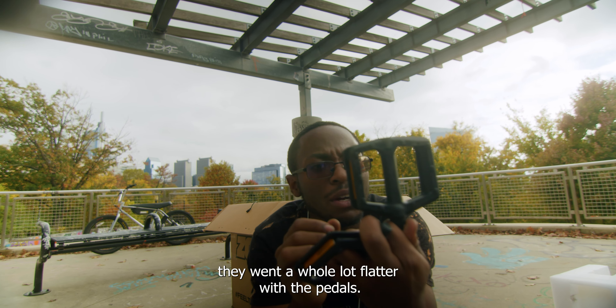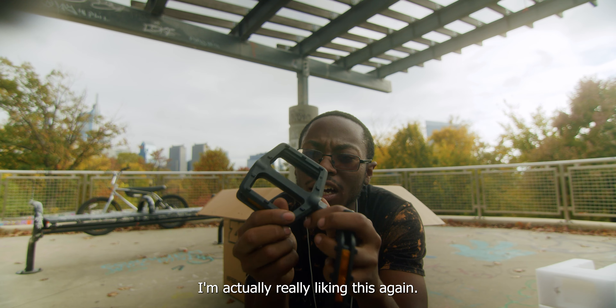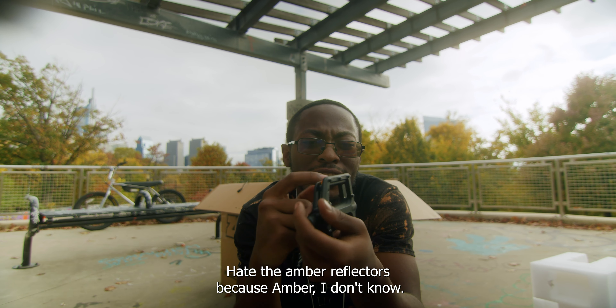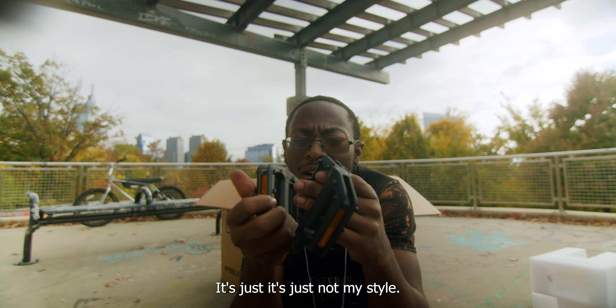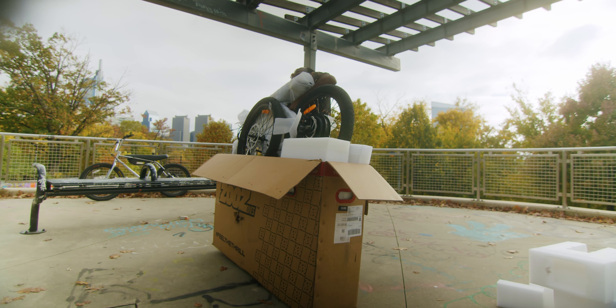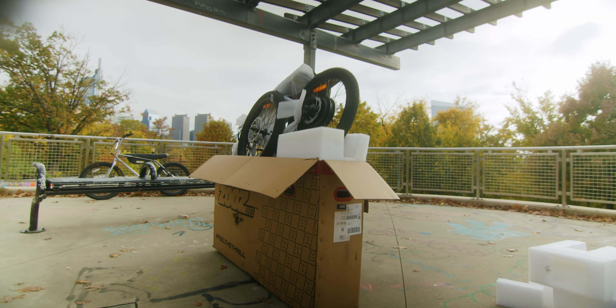They went a whole lot flatter with the pedals. I'm actually really liking this. I hate the amber reflectors because... amber? I don't know, it's just not my style. Whew! Get anything else situated. More styrofoam.